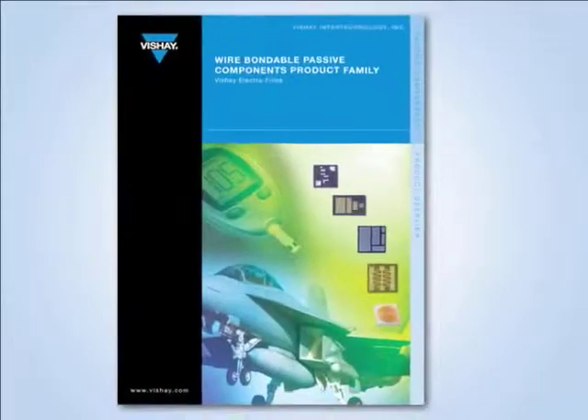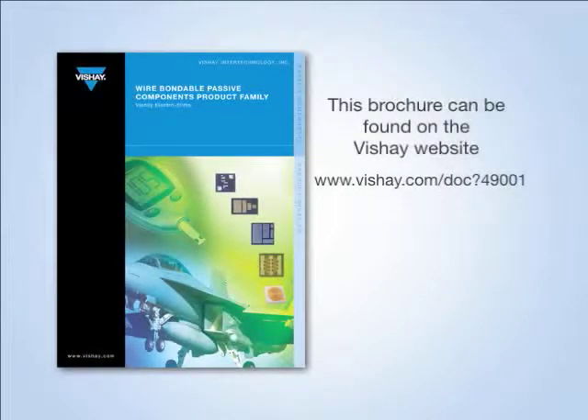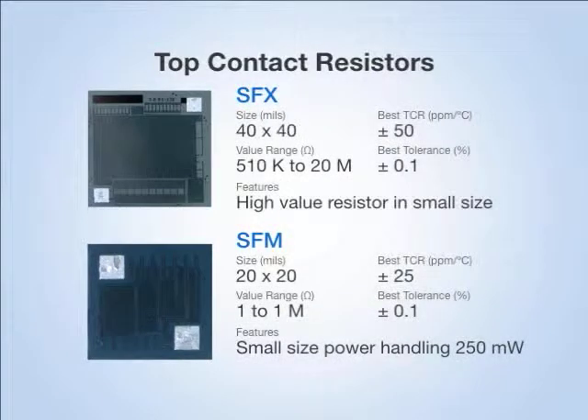Our recent brochure about the wire bondable passive components available at Vachet Electrofilms is on the Vachet website. The resistor page shows our standard resistor offering. We offer both top contact resistors and back contact resistors. In top contact resistors, the die is epoxy mounted to the board and the electrical connection is made by wire bonding to each of the resistor terminations.